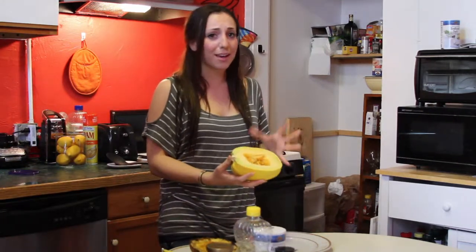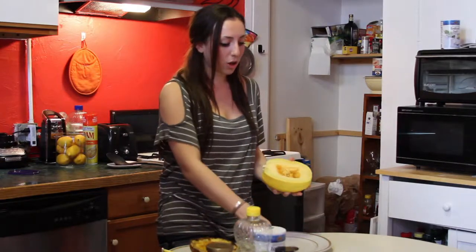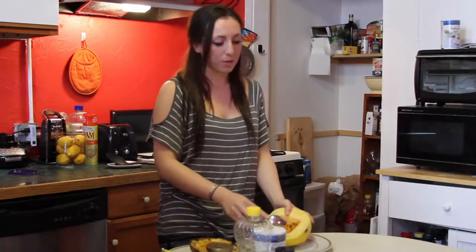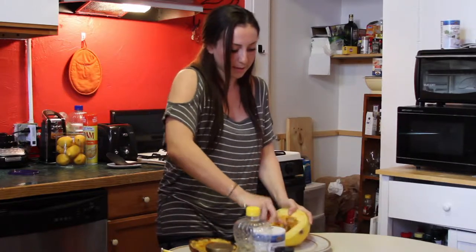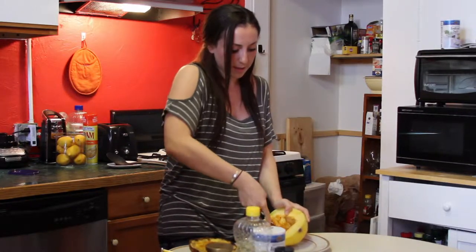It's basically just like a pumpkin — a big round squash. When you cut it in half, you're going to see the center, and all you want to do first is scoop out the insides. So if you've had practice carving pumpkins, you'll definitely be good at this.